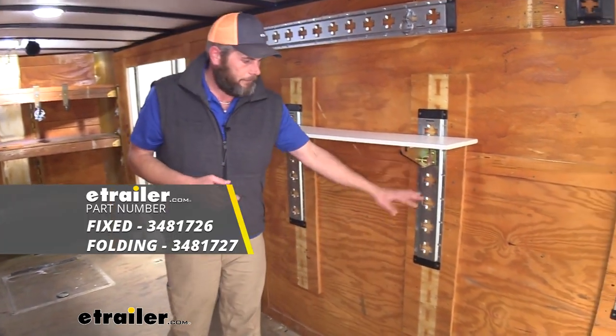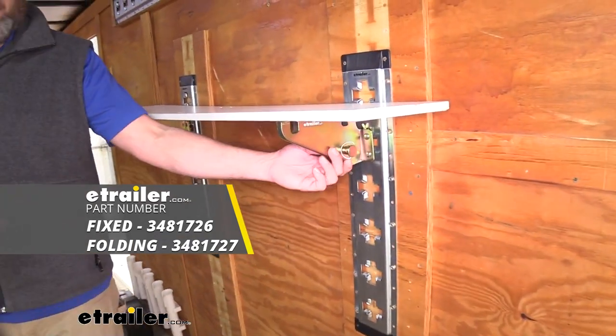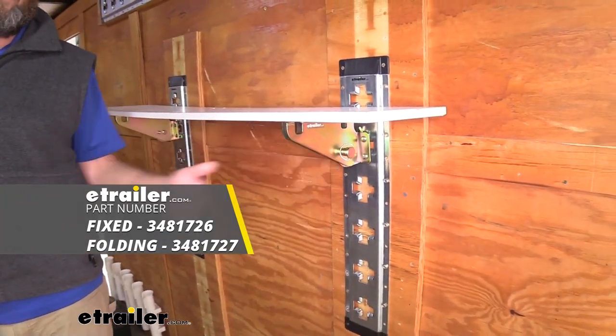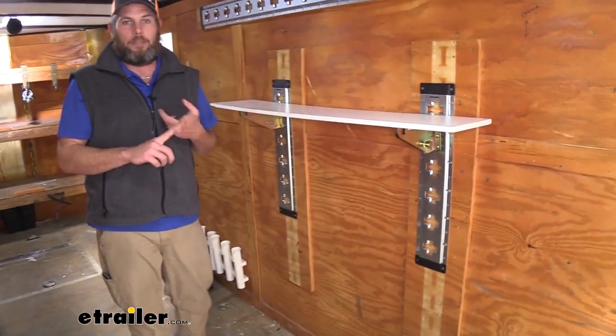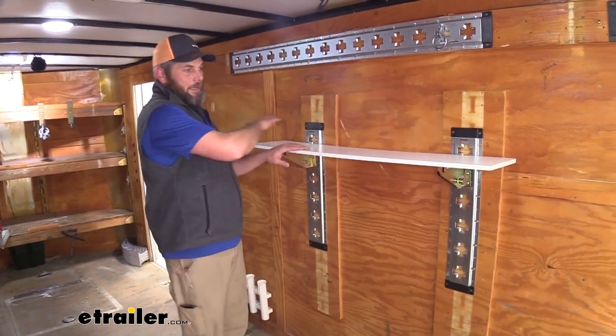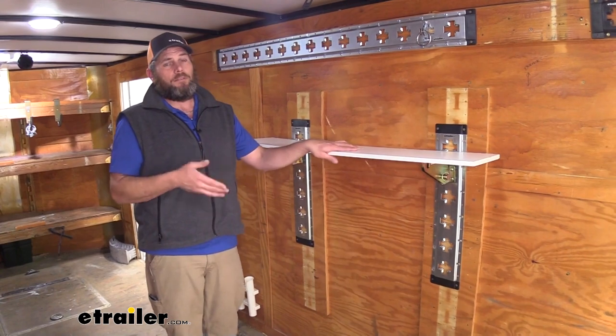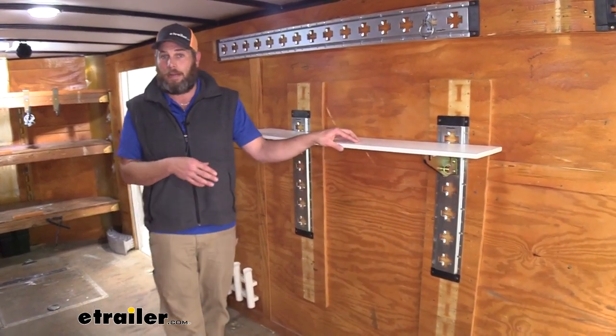These are shelf brackets designed to work with eTrack and XTrack systems. They can be fixed or folding, just depending on the one you choose. These are going to be a really good solution whether you're doing a flea market or a craft booth in your enclosed trailer if you want to get things out there and get them displayed. I also think these are going to work out really handy if you have the eTrack or XTrack installed in your garage.